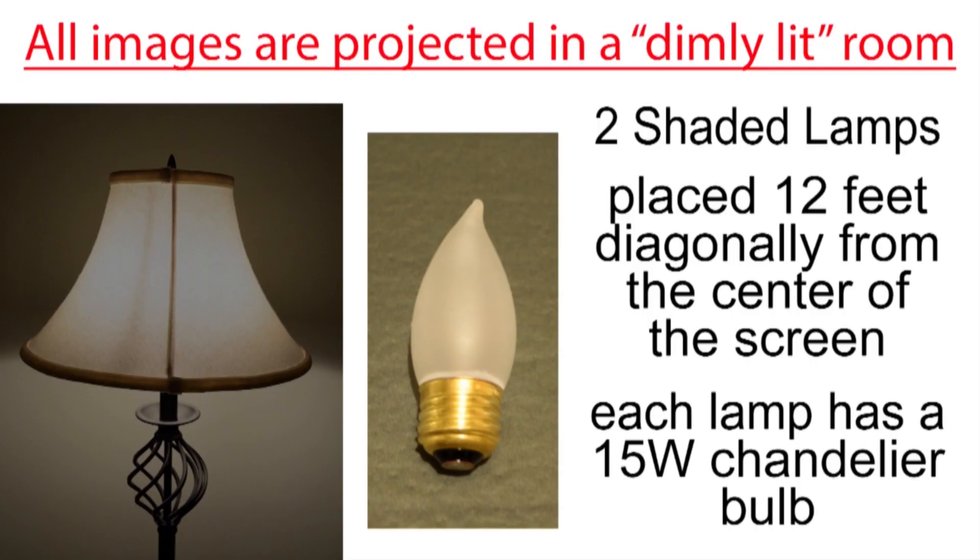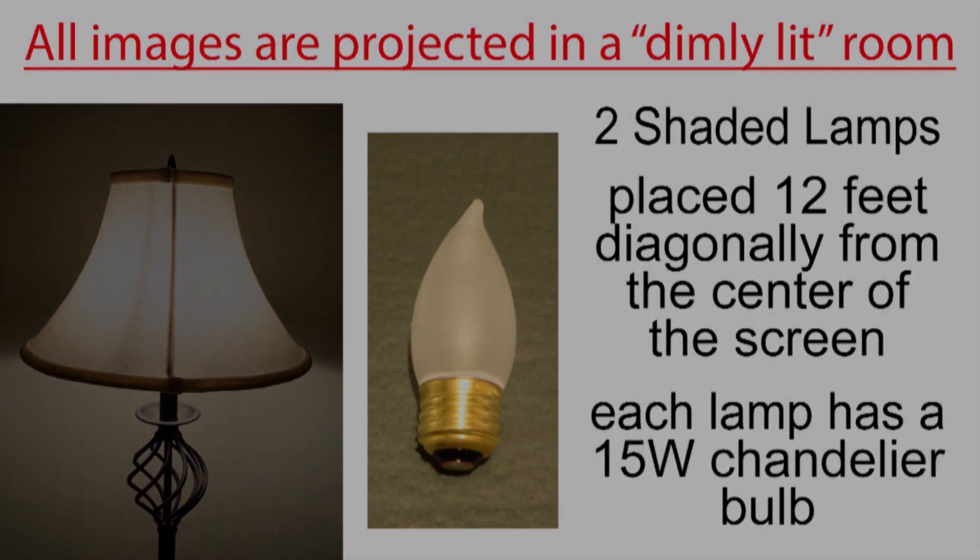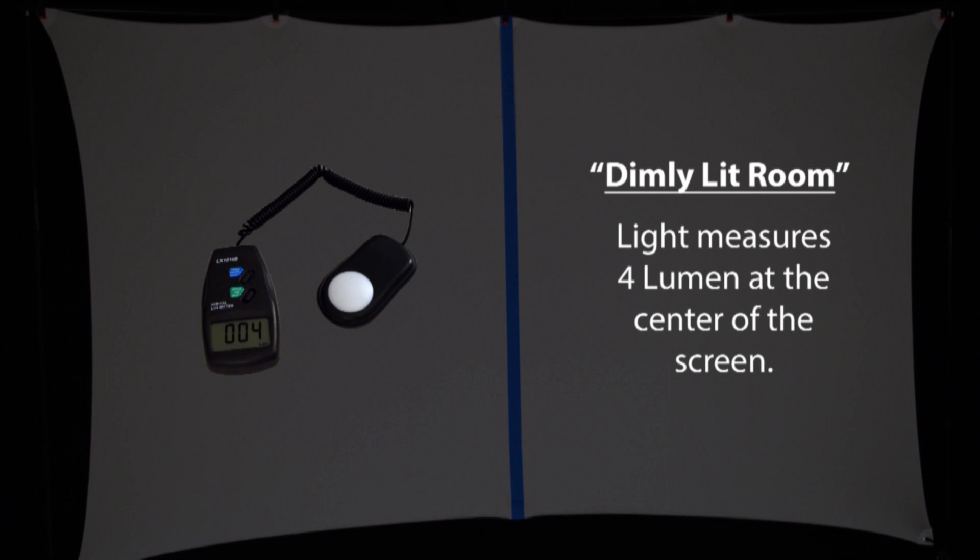I'm projecting all of the images in a dimly lit room rather than a dark room. For this I'm using two shaded lamps placed about 12 feet diagonally from the center of the screen, and each lamp has a small 15 watt chandelier bulb in it. The ambient light in the room measures 4 lumen at the center of the screen.